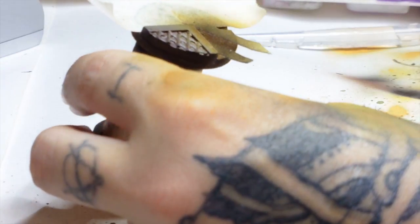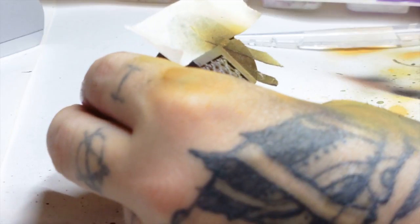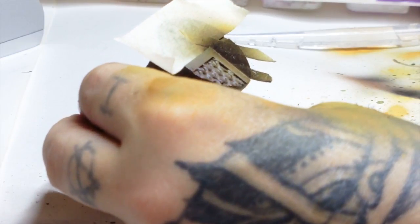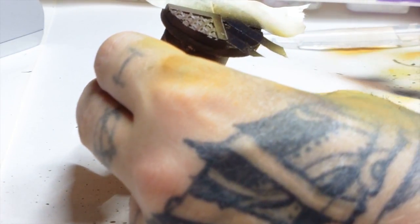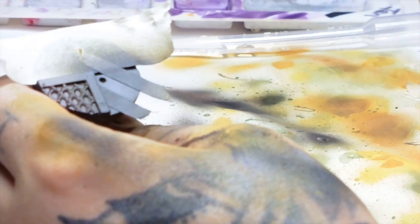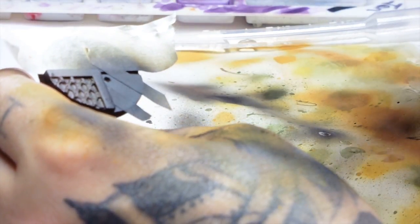Now we're going to a black primer again. We're just going to spray straight over the masking tape, leaving the pattern behind. The reason I'm using two different masking tapes is because the really cheap masking tape is just simply cheap — you don't want to be using Tamiya to cover the entirety of the base.